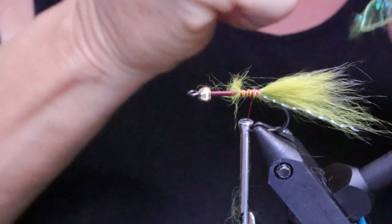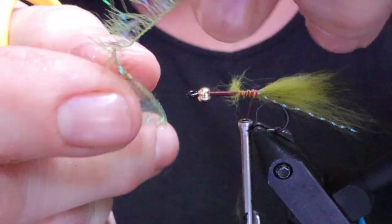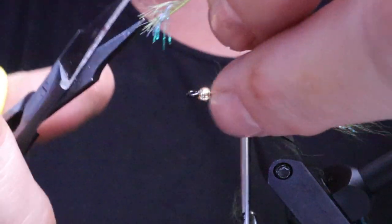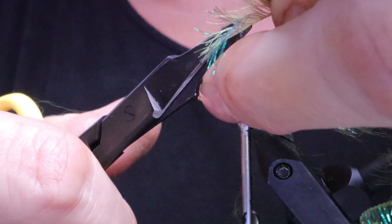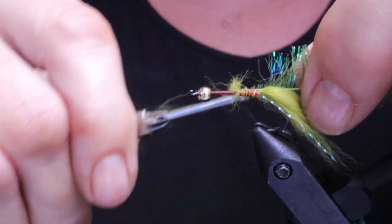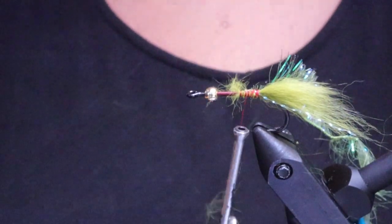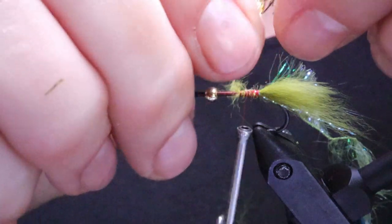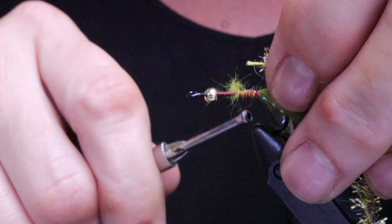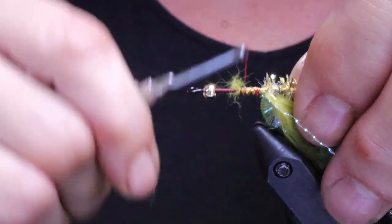Next take the Palmer chenille. See how this piece has got a messed-up bit on the end — just cut that off, it makes it way easier to deal with. Then snip a little bit from the string right at the very beginning to tie down on, and tie that on the side of the hook. Next take your gold chenille and strip off a little bit off the front, leaving some exposed string to tie down on. Give that a few wraps and then bring your thread forward.